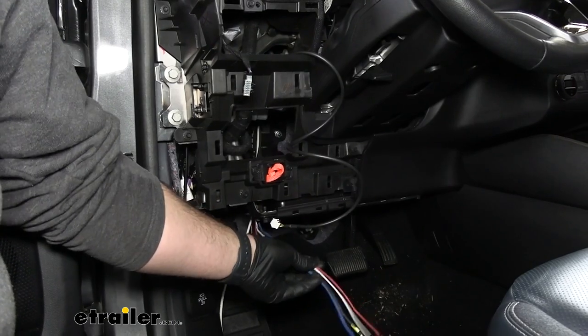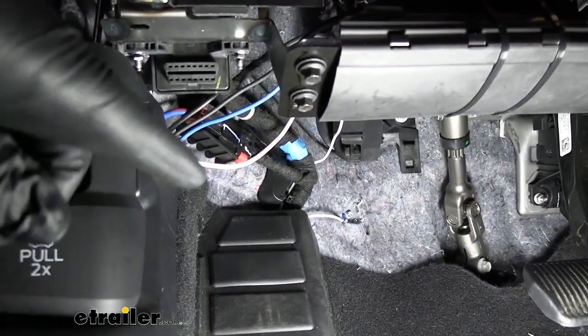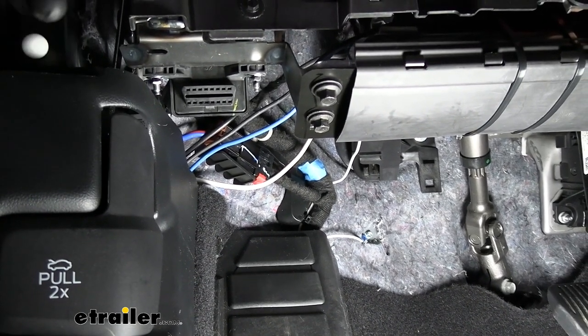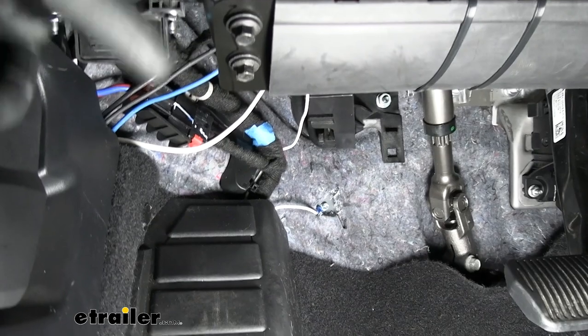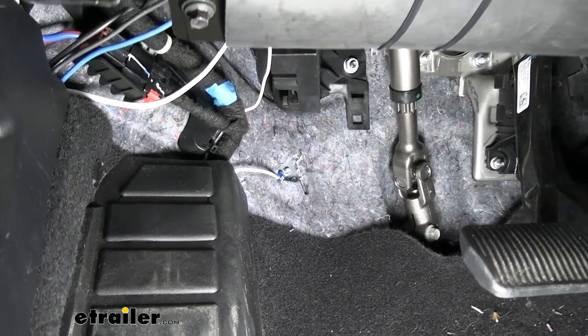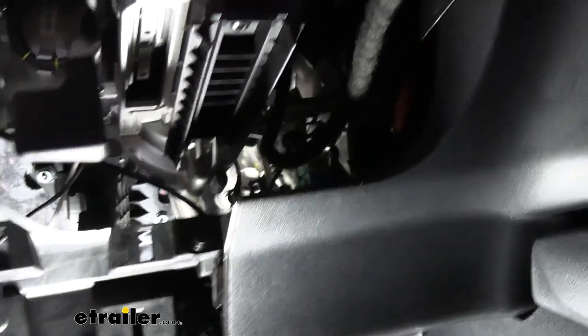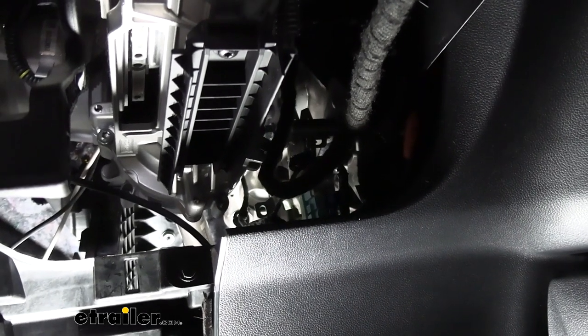Now we are going to make our connections for the Redarc brake controller. We started with the blue and black wires coming from our Redarc, connected to the white and black wire that we ran from our engine bay — black connects to black and blue connects to white, which is going back to our seven-way. Then we took the white wire from our Redarc controller and grounded it to the firewall using a self-tapping screw and a ring terminal. The most difficult connection is going to be the connection to our brake light signal, which is a purple with white stripe. There will be two wires on a light blue connector — you'll need to cut those wires, tie them together, and then run your red wire from your Redarc controller into that.